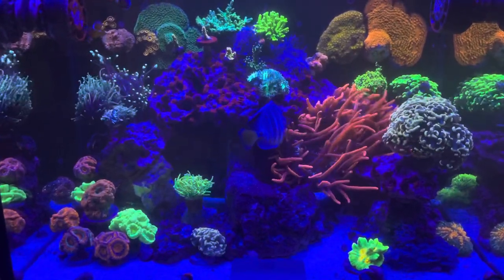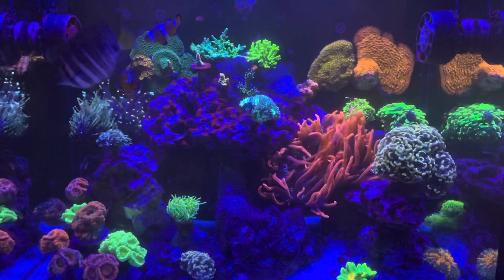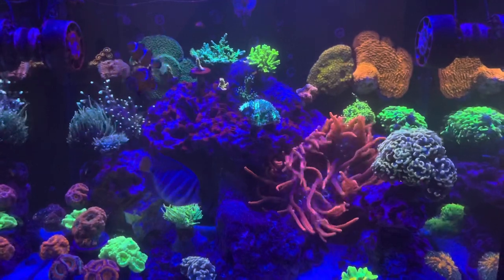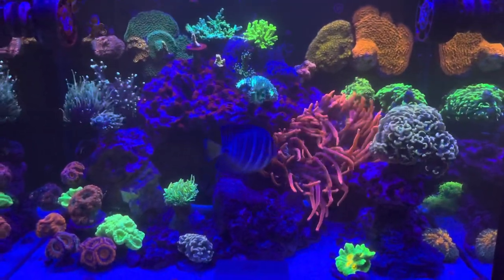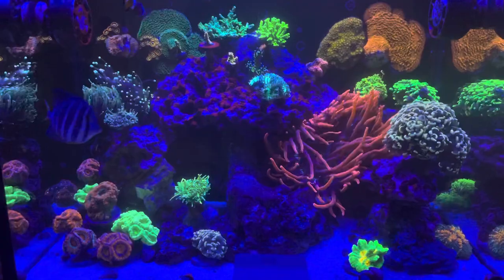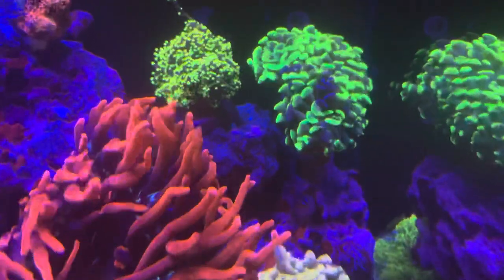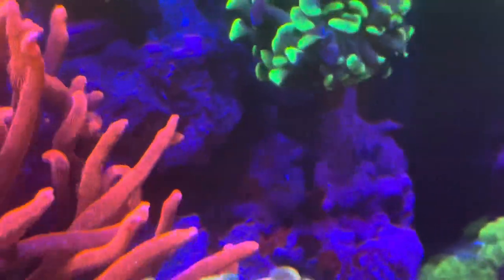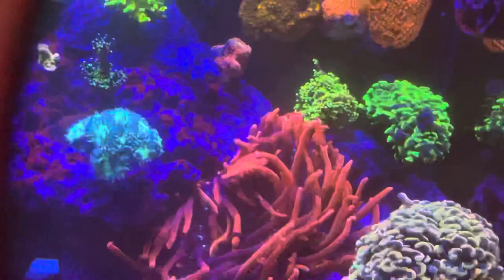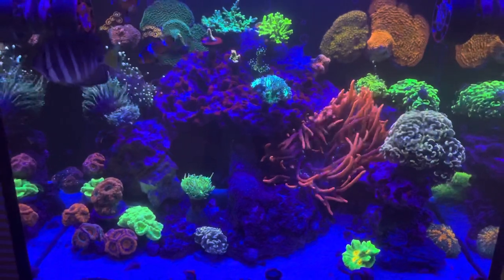Let's start with the livestock. As you can see I only have a few fish in here — I have a sailfin tang, I have a pair of clownfish somewhere roaming around, I have a six-line wrasse, and hiding somewhere is my midas blenny. So as far as fish, I only have about five fish in the tank — a little too much, but it's what I like.